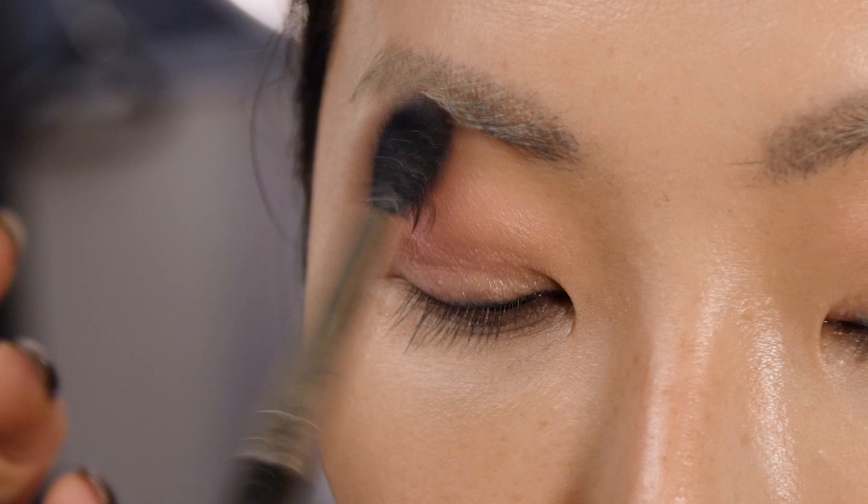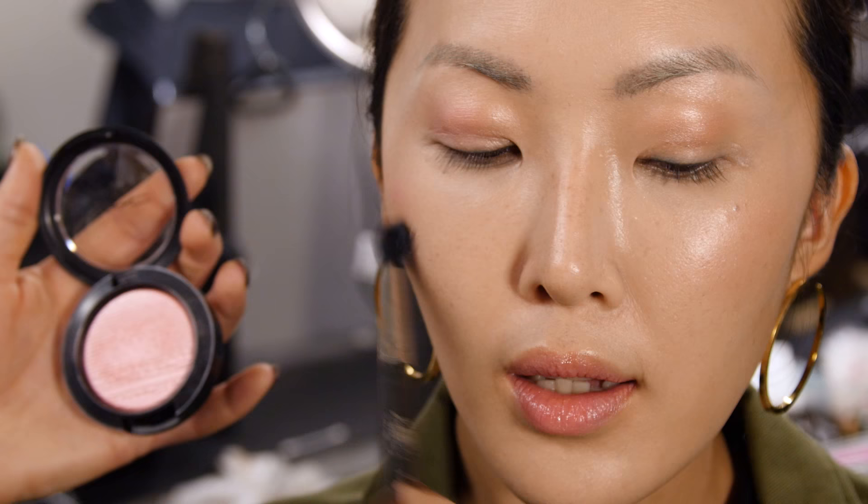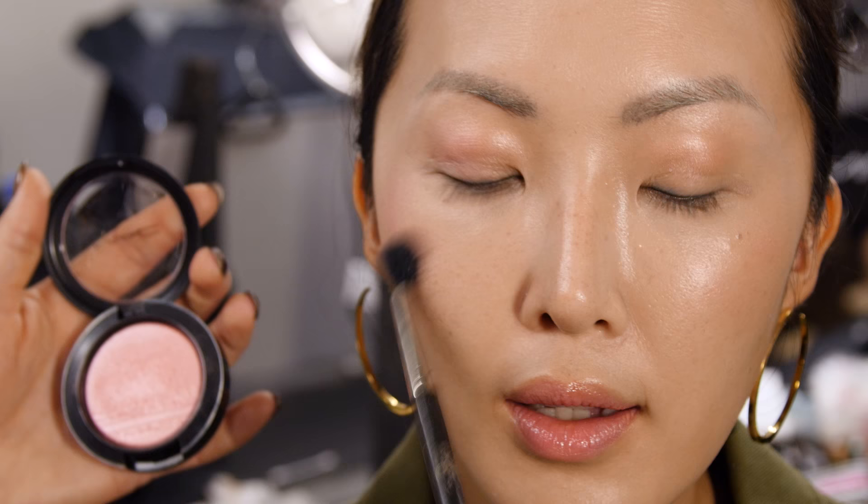You can almost take the color up to the eyebrow. And then what we're going to do is look for almost like the area where you would normally highlight on the cheek — sort of quite high up. It's lovely because the texture of the blusher means that you get this really gorgeous radiance.